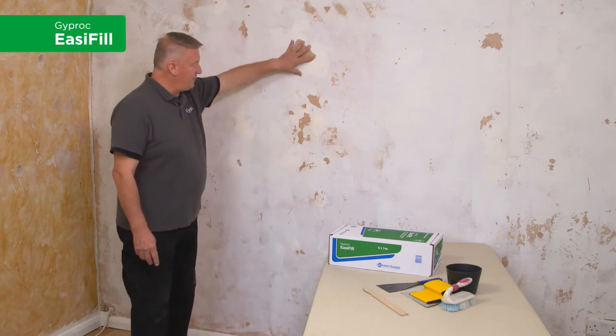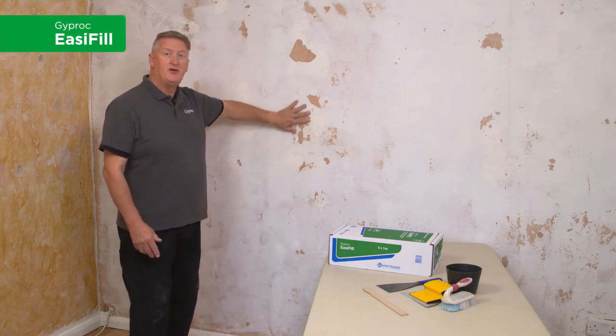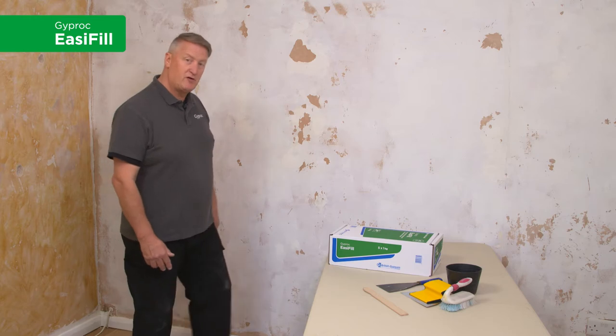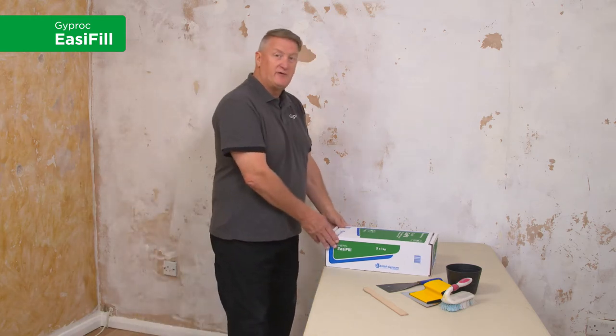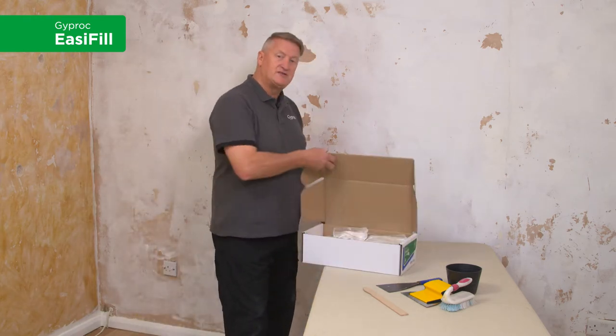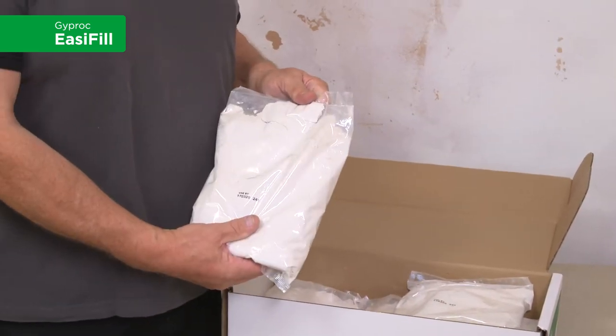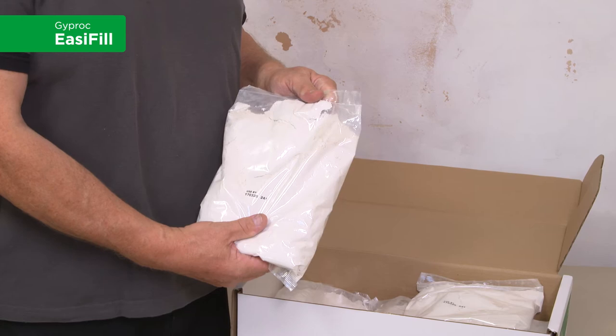Here we have a wall that's got some damage, flaky paint and some unevenness to it. Really, we should be returning this back to a really nice smooth finish. The best product for this would be Gyp Rock Easy Fill. I'm going to be using this powdered product. These come in convenient 1kg sachets, ideal for this type of job.